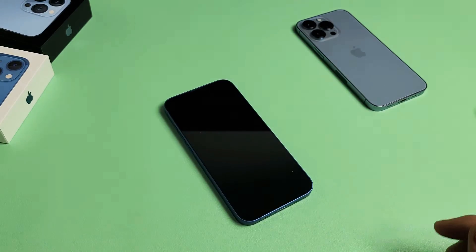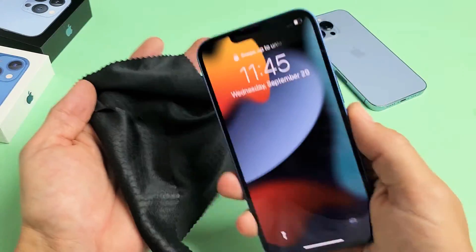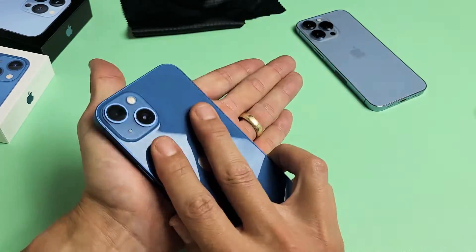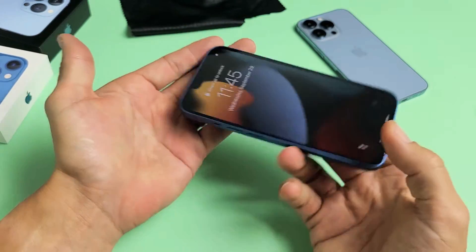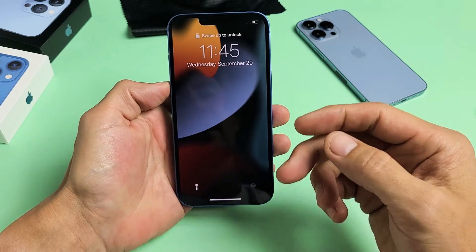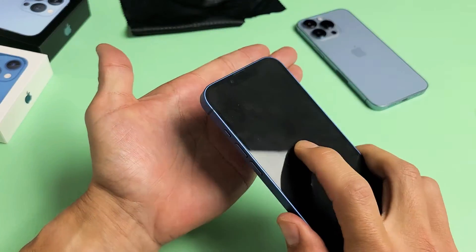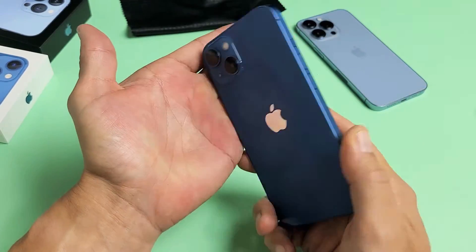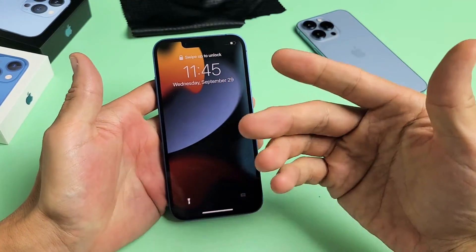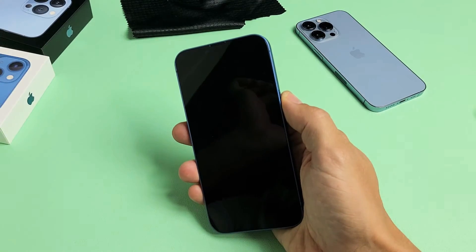The next method is what I call the smack method. Hold out your palm — or use a rag if you don't want smudges — and smack the phone against it. Give it a bunch of whacks on the screen side, including the bottom of the screen. Then do the same on the back. Sometimes after that whack, all of a sudden you're on the login screen. If you're still in a boot loop, restart with the key combo — volume up, volume down, hold the power button until the Apple logo appears.